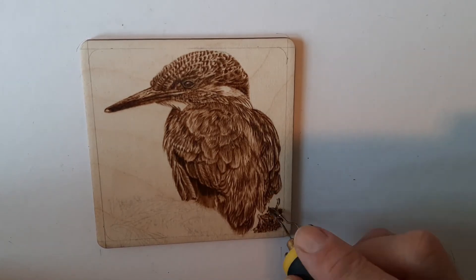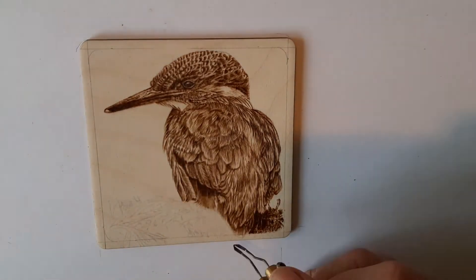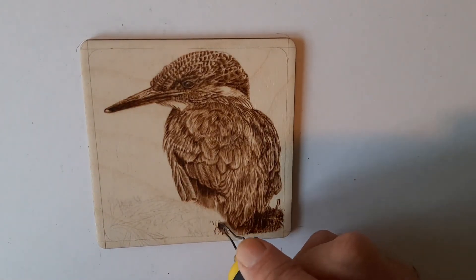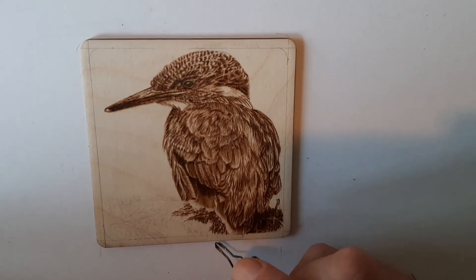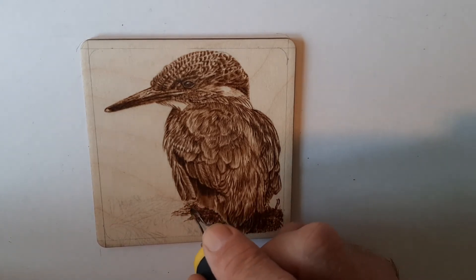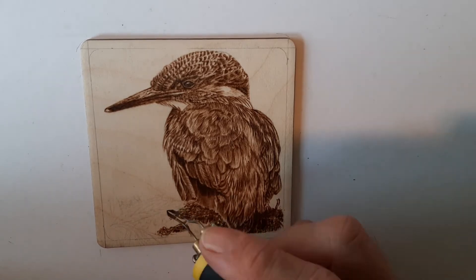Now I've started on the branch underneath. What I tend to do here is a scribbly movement with the tip — a figure-of-eight scribble type movement. I'll leave little gaps where I think it needs to look like a bit of branch or twig, and it's just a random scribbly movement that you're trying to give some form to by adding darker areas here and there.